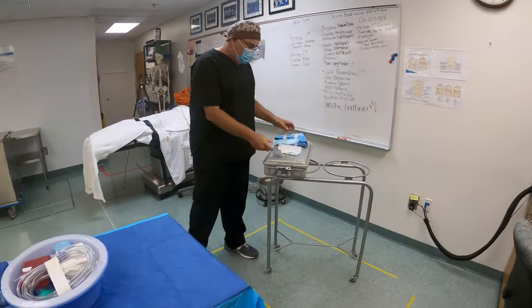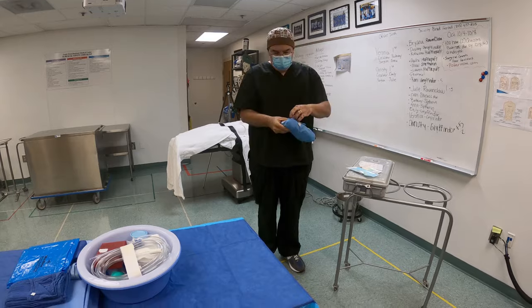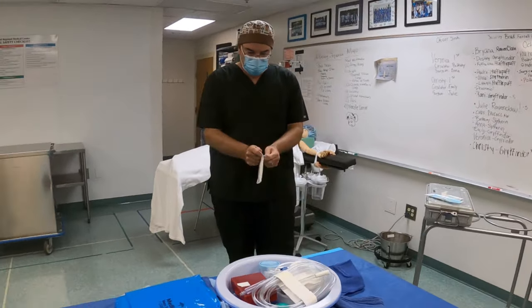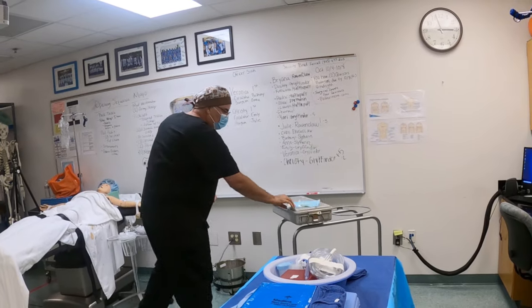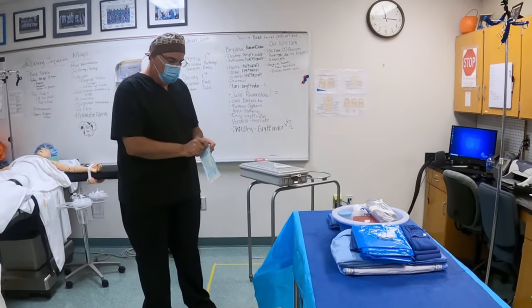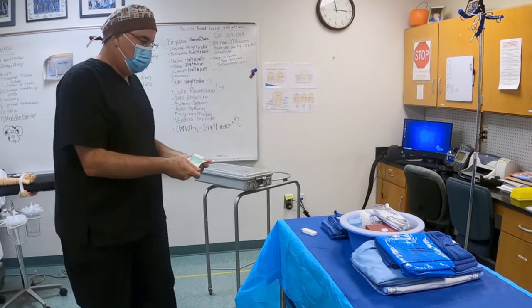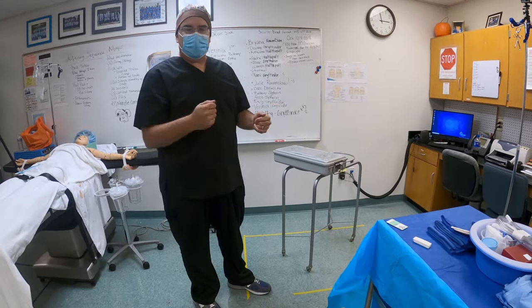Next thing I'm going to do is open all of these items. Let's do my towels first — you know how to open towels. Got my second pair of gloves, got some kitners, and I got some suture. Once I've got my casket cleared off, now I can actually go and open it.